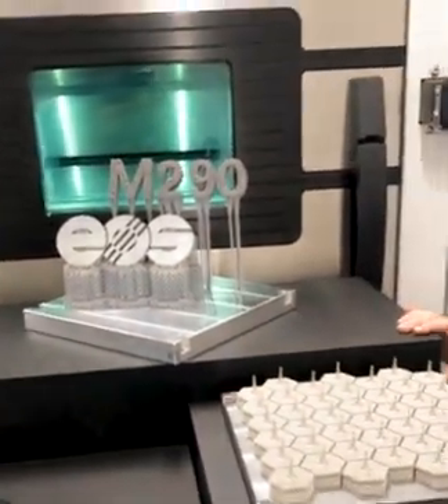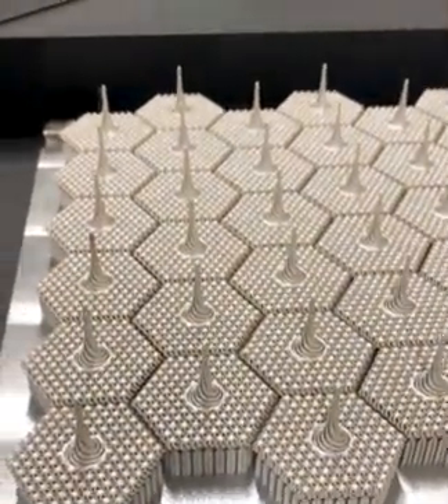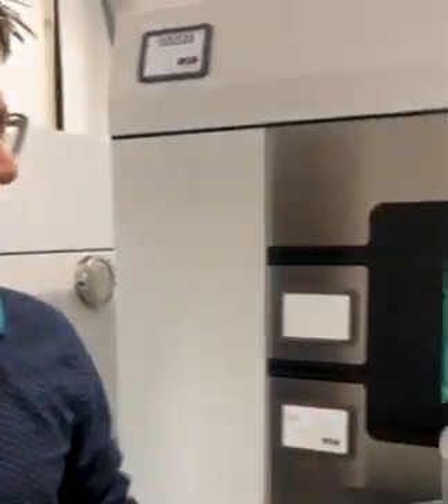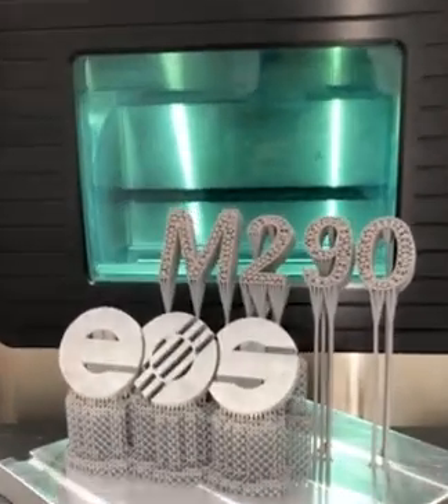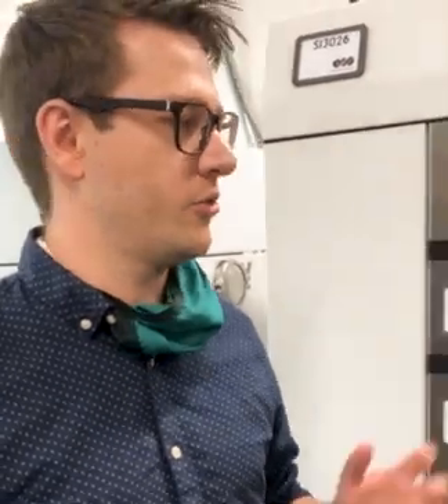We have here two build plates. These ones are our well-known spinners, and you can also see tiny supports there. It's perfectly doable to do this with a hard recoder — we can even build fine structures, also a ladder structure for medical use, and we typically use the hard recoder. On the other hand, we have here our well-known M290 build plate, and these three supports here have an aspect ratio of close to 70. A hard recoder will cause a lot of vibration due to the forces that it introduces, so for this job we use the soft recoder just to make this job doable.